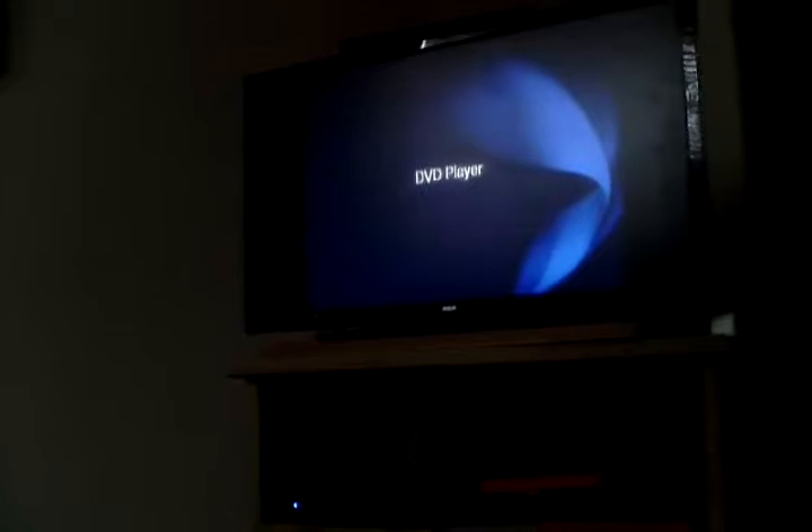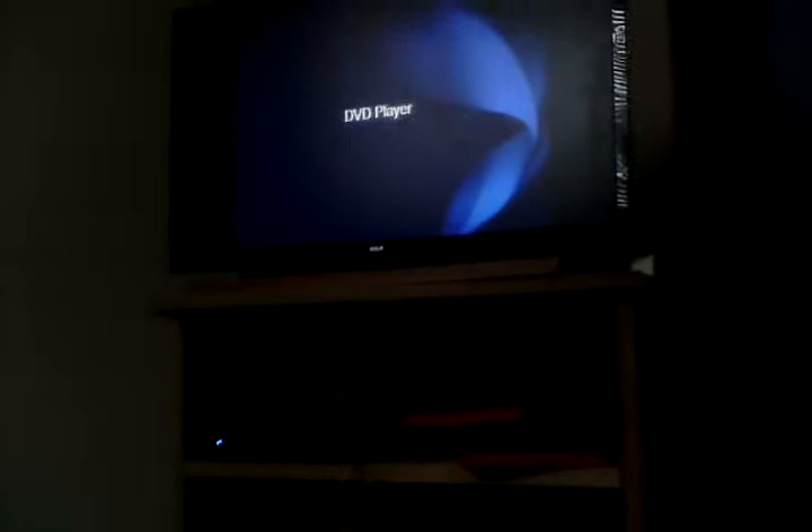Next thing we're gonna be doing is we're gonna put it into the Wii, and this one may work a little better since it's an actual DVD. This is dirty — what? Chapters, see... point like colon 13 colon 70. This is dirty, okay, that's very weird.